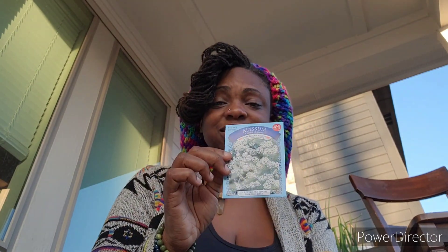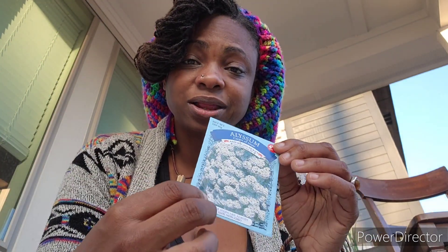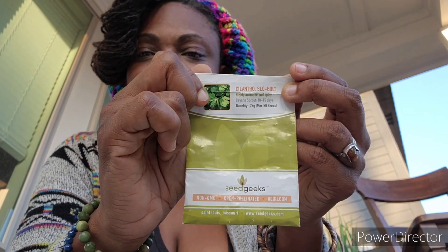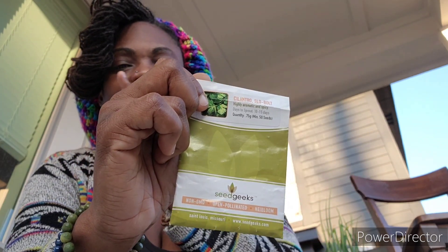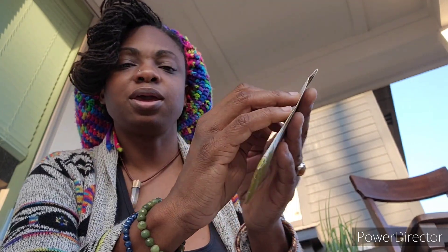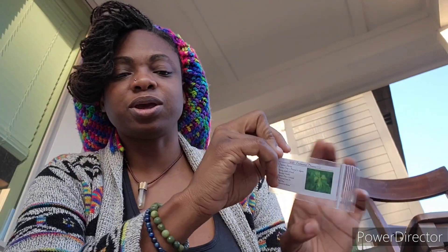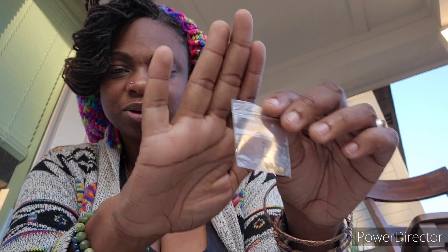Alyssum - this is something I just sprinkle all throughout the garden. I grow this for the pollinators and for the beneficial wasps who eat corn worms and stuff like that, so I just sprinkle them everywhere and they bring the friends in. Cilantro - I have one little sad-looking cilantro in the side bed and I also planted some seeds over there, but I'm also going to plant some in pots. Stevia - my children love stevia when we grow it and I let the other one die, so I have to redeem myself.